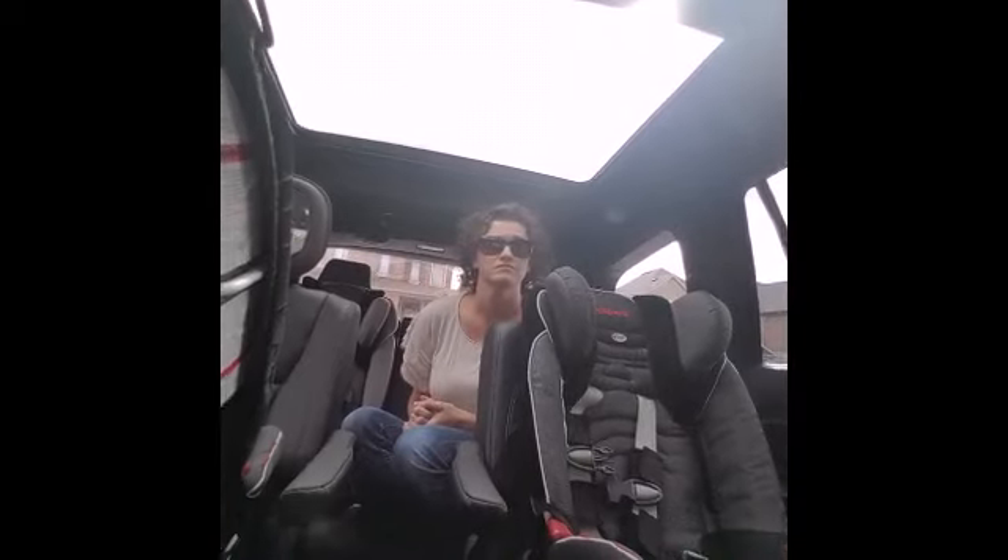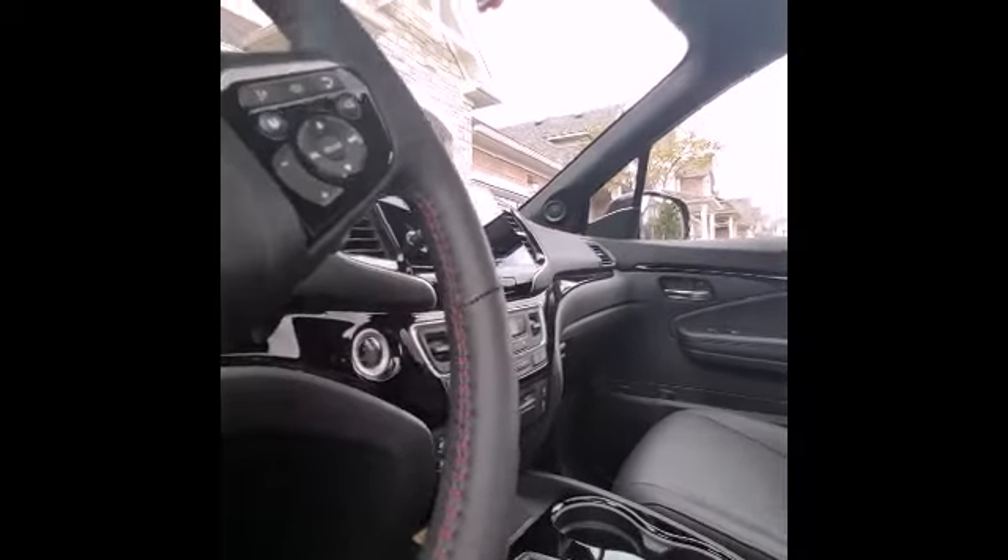There's a dual sunroof here as well. Up front, it has a wireless cell phone charger right here — you just put your phone on top and it will charge it automatically.